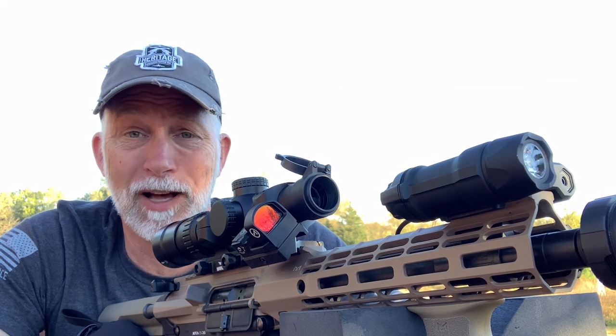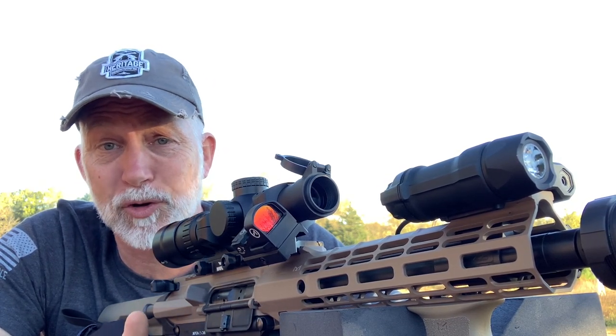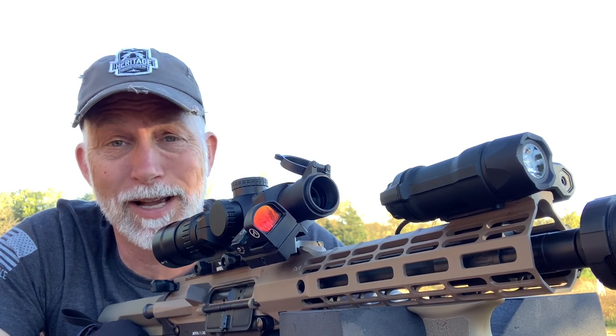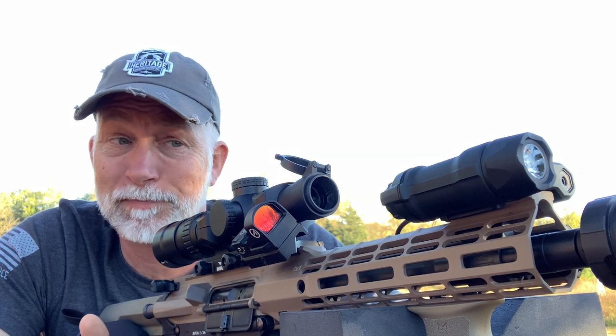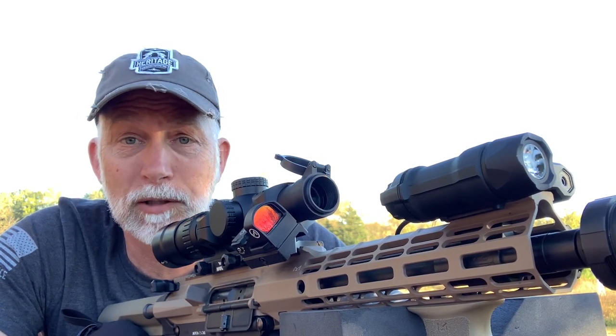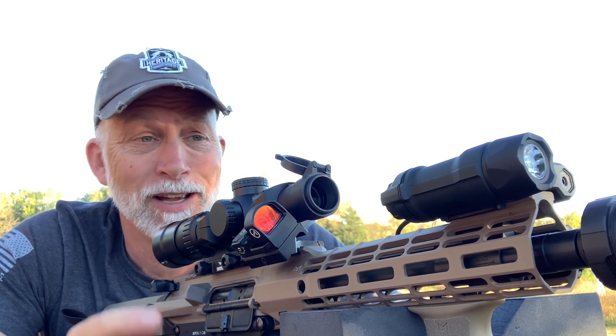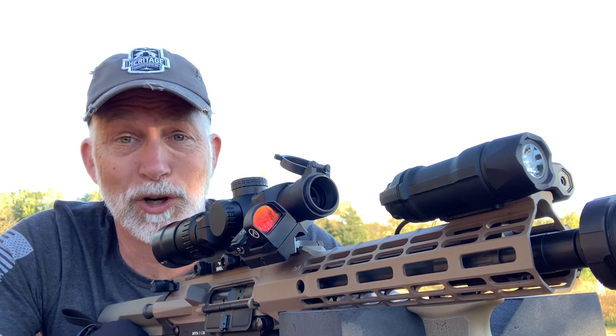Outstanding. Passed with flying colors. It doesn't say on the webpage, the box, or the instructions what the IPX rating is. I did a little fishing — it's IPX7. Anyway, it passed. Let's take a quick look at the specs and tech and then I'm going to show you up close all the features that this thing has to offer.